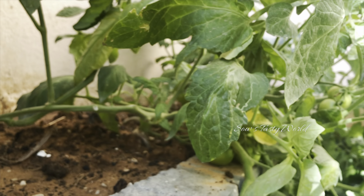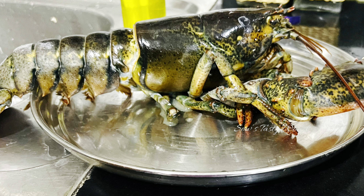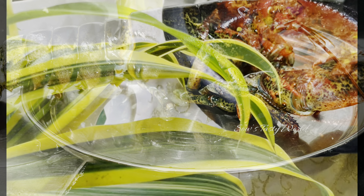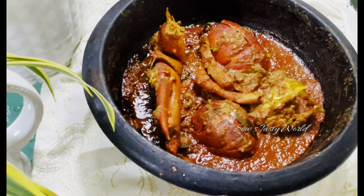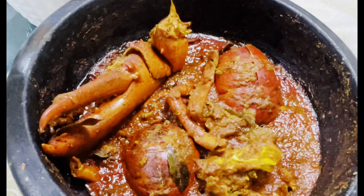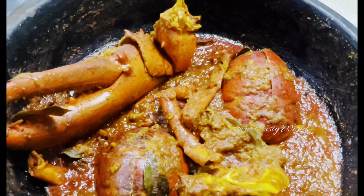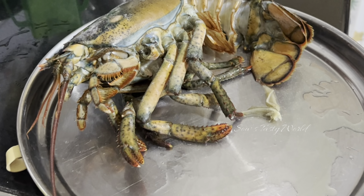Hi, assalamualaikum and welcome back to another video. For today's lunch I have got lobster, so I thought of trying a Kerala style lobster curry which is in a thick gravy. This is very simple to make but very tasty and goes well with rice or any other side dish. So let's see the preparation.